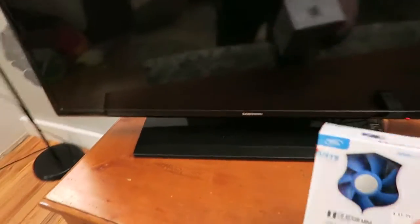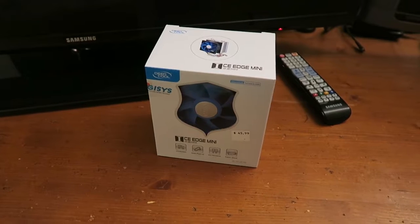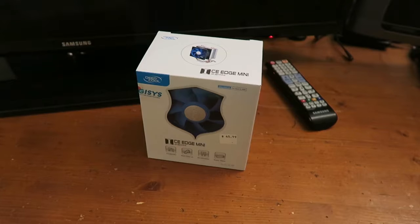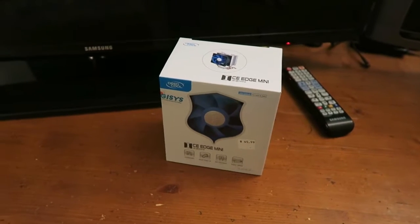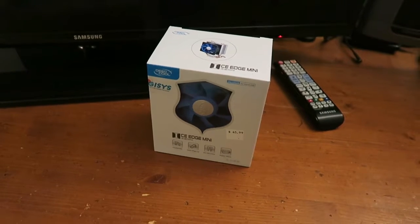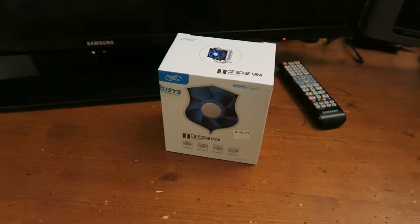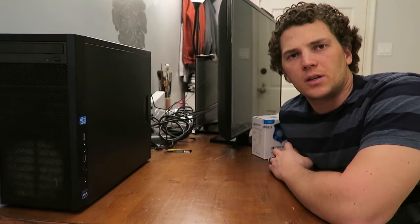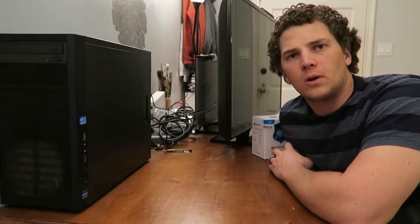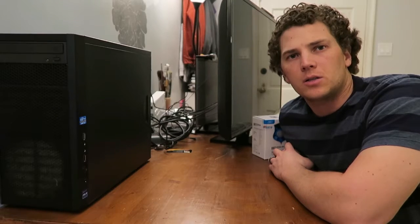I tore into it and realized one of the internal fans had dog lint on it. So here we've got this replacement fan. I did pull that fan off and clean it, but I honestly think I've got some permanent damage done to the CPU. I'm definitely not a computer guy, but these are just my assumptions. I'll take you along for the process as I learn how to do this. I'm going to tear this apart and install this new fan.